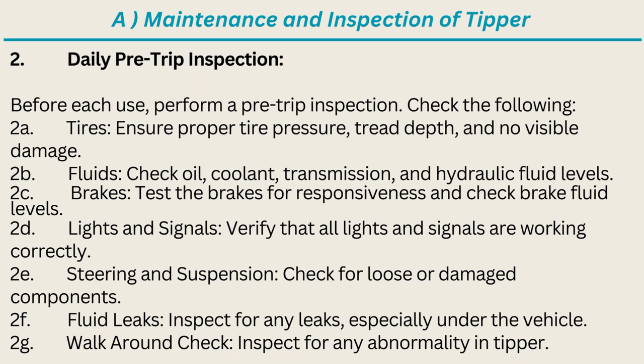Brakes: test the brakes for responsiveness and check brake fluid levels. Lights and signals: verify that all lights and signals are working correctly. Steering and suspension: check for loose or damaged components. Fluid leaks: inspect for any leaks, especially under the vehicle. Walk-around check: inspect for any abnormality in the tipper.